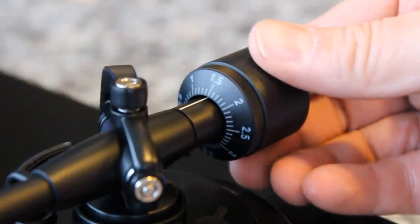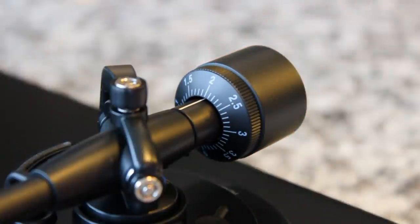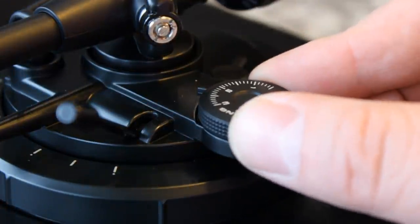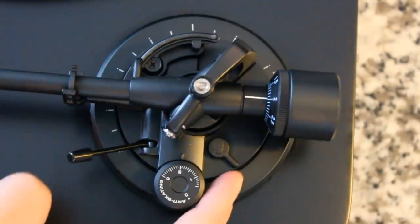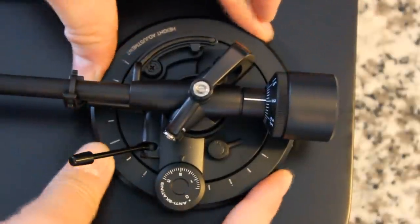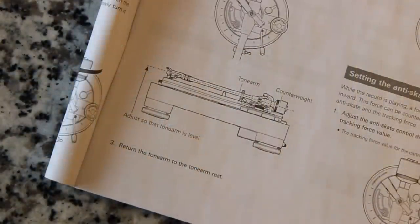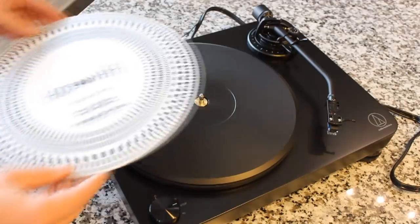Now we want to apply the correct amount of tracking force, which for this cartridge is two grams. Anytime you move your turntable or put in a new cartridge, you have to redo that. We're also going to set the anti-skate to the same value — two — to match the tracking force. We can also set the VTA, or vertical tracking angle, of the tonearm itself. It should be totally level — that's how you know the stylus is going to be reading those grooves perfectly.